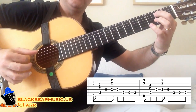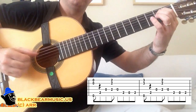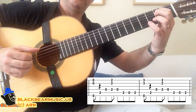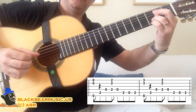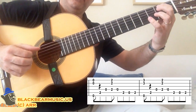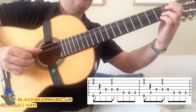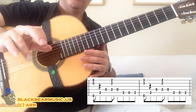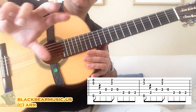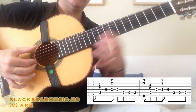We repeat it. I'm playing the chord layer with my M and A fingers, although you can play with index and M fingers as well.